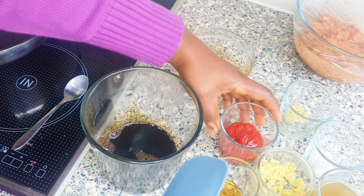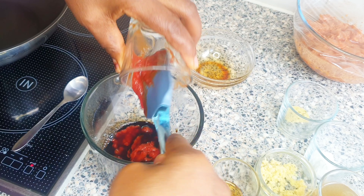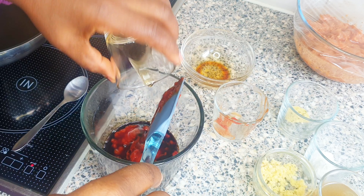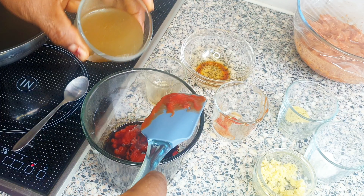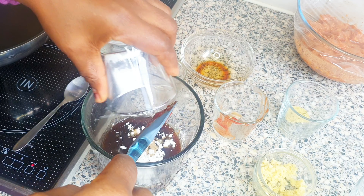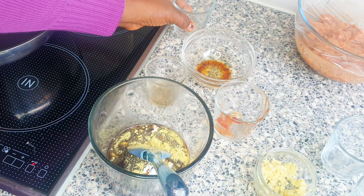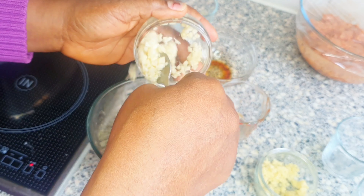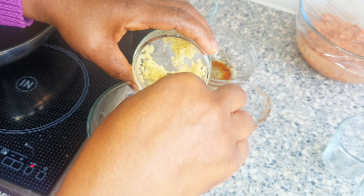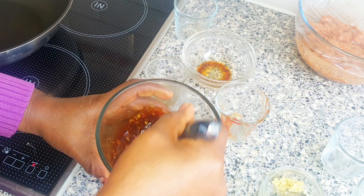Adding the soy sauce, sweet tomato sauce, sesame oil, chicken stock, cornstarch, soy sauce, seasoning powder, garlic, and ginger. I'll be mixing it and setting it aside.